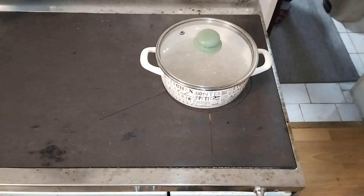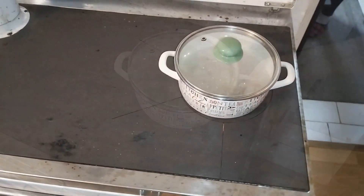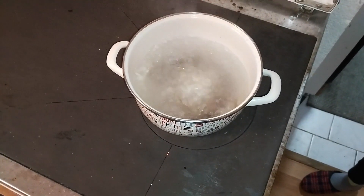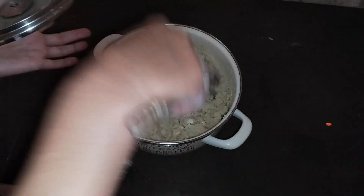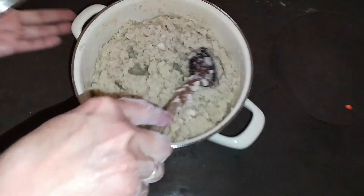First, pour the water into the pot and let it boil. When it boils, put salt into the water. Then take the cornmeal and pour it into the boiling water and immediately start stirring. Soon the porridge will form and, as you'll see, the water will quickly get absorbed by the cornmeal.